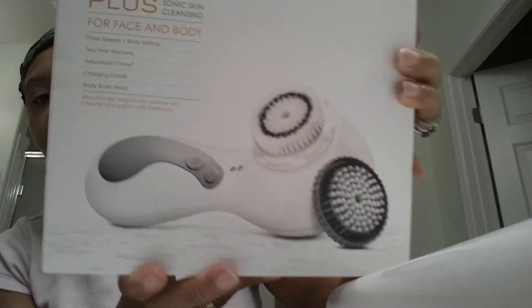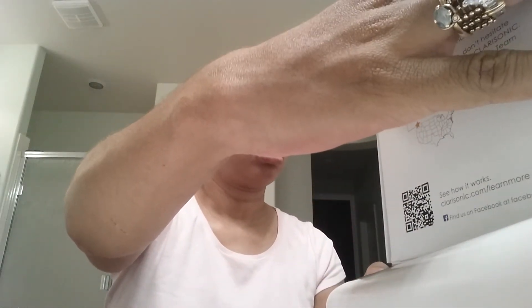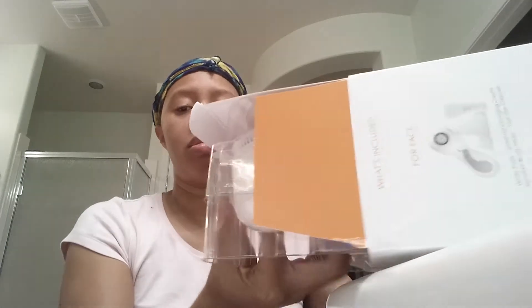Basically, this is the Clarisonic. I have been wanting one of these for a while and I finally went ahead and ordered it. This is the Clarisonic Plus for Sonic Skin Cleansing for face and body. It has three speeds plus a body setting, adjustable T-timer, a charging cradle, a body brush head, and a facial brush head.